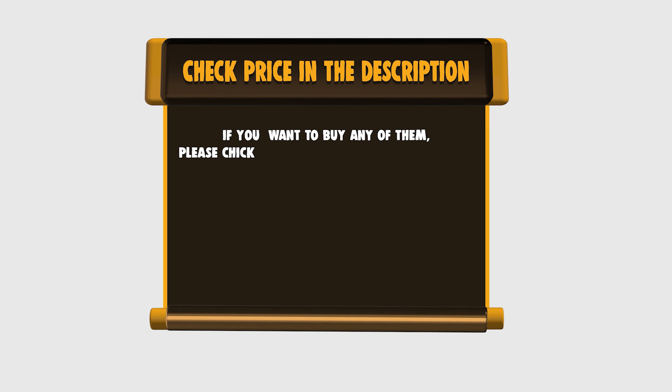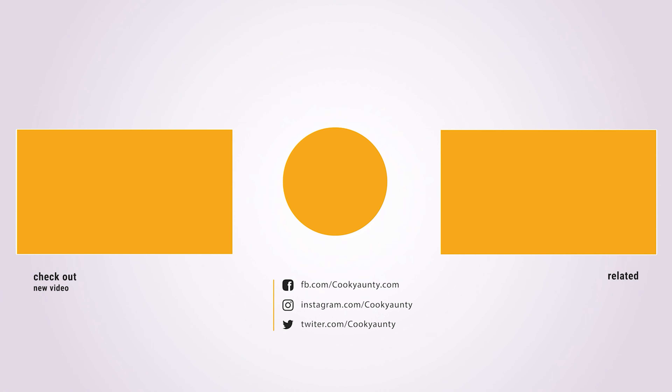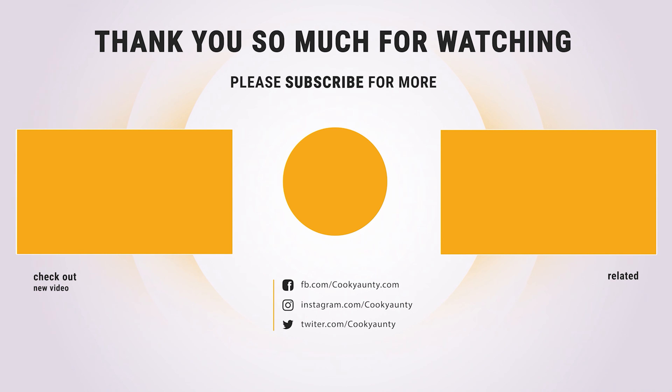Did you find what you were looking for on our list? Like and subscribe if you liked this video. Have a lovely day. Thank you so much for watching and enjoy the great deals.